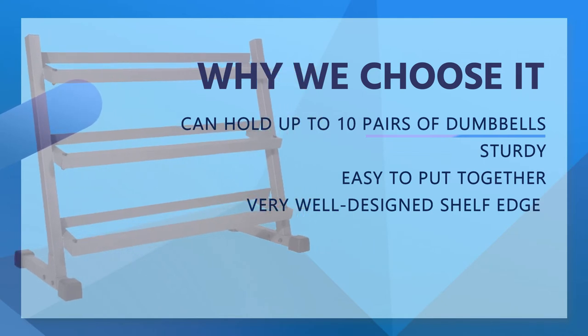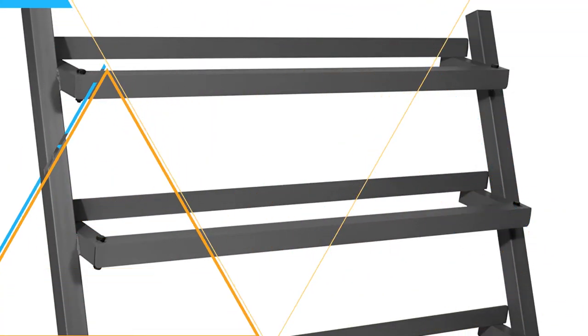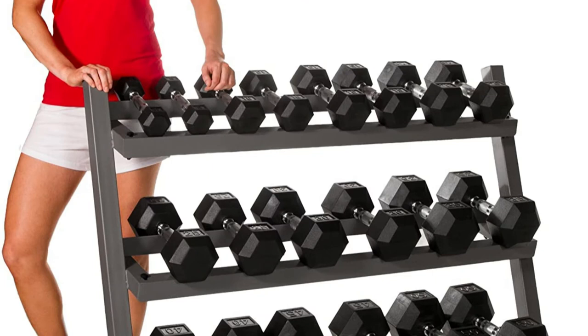This rack is also made of heavy-duty steel and is built to last. Thanks to the three-tier design, it can hold as many as 10 pairs of dumbbells ranging from 5 to 50 pounds. The Exmark has larger dimensions — 49 inches by 22 inches by 33 inches — so you'll want to make sure you have enough space in your home gym. The good news is that each shelf is long, so it's a better choice if you have more dumbbells to store.